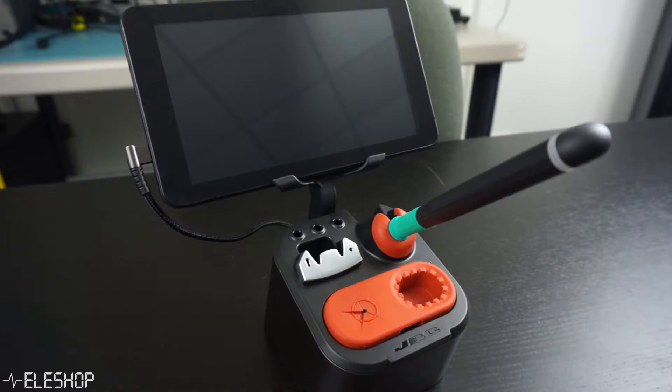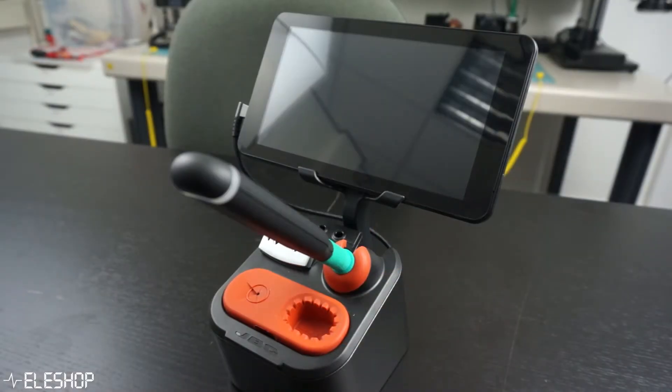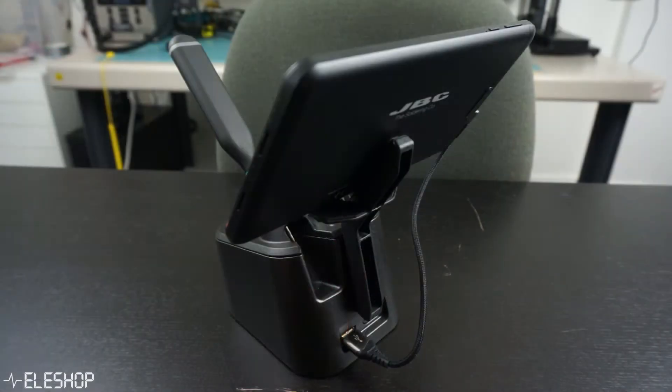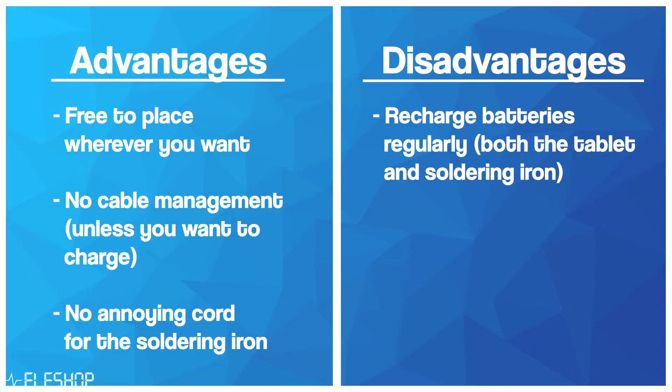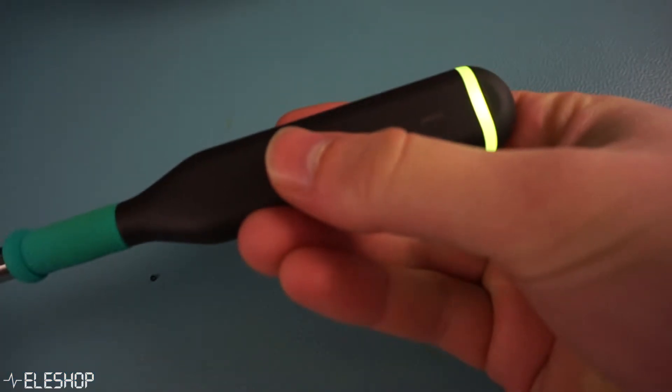Advantages of it being wireless are that you can easily place the station anywhere you want and no cable management is needed. Furthermore, the soldering iron is wireless so there is no cord that will get in your way. A disadvantage could be that the tablet or the iron will have an empty battery at some point, so you need to charge regularly. If you are soldering for long periods of time without putting the iron back into the holder, this may become a problem, but this is hardly ever the case.